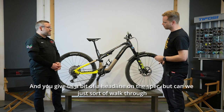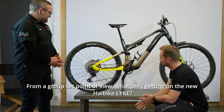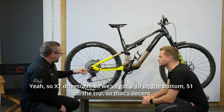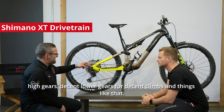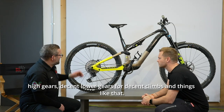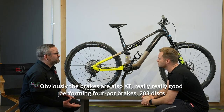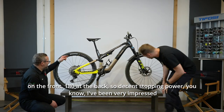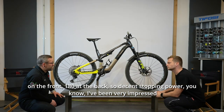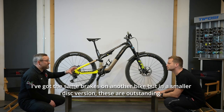Can we walk through the spec in a bit more detail? From a groupset point of view, we've got XT drivetrain — 10 on the bottom, 51 on the top — so decent high and low gears for climbs. The brakes are also XT, really good performing four-pot brakes, 203 disc on the front and 180 at the back. Decent stopping power — I've been very impressed with those. I've got the same brakes on another bike in a smaller disc version; these are outstanding.